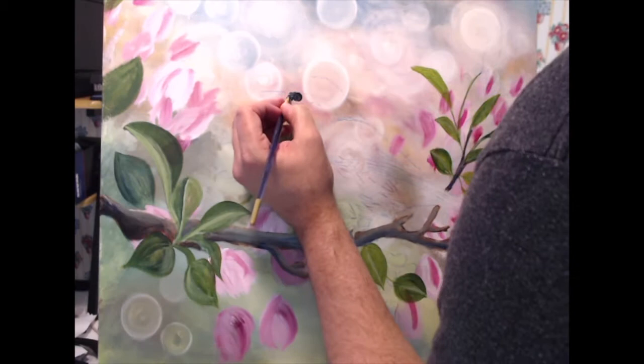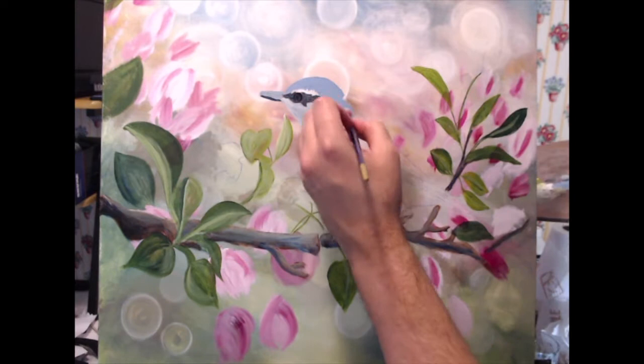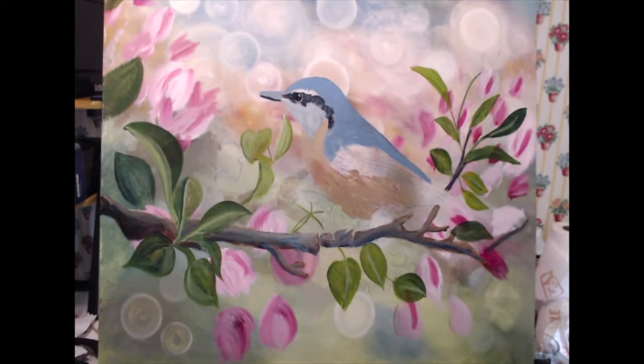Now we're starting to block in the bird. For the darks I'm using a mixture of my umber and my blue. The blue parts are going to be just my blue with a lot of white and a little bit of burnt umber to gray it down a little bit. The underside of the bird is going to be yellow ochre with my umber, unbleached titanium, and a little bit of Hansa yellow.